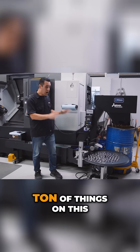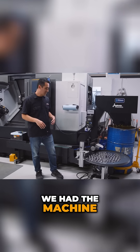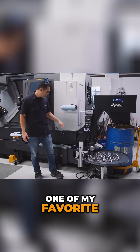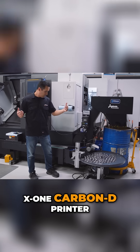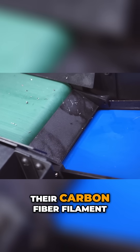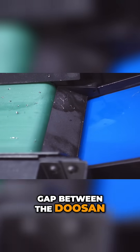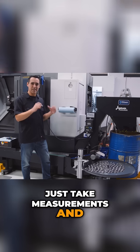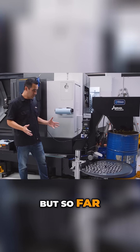We did have to modify a ton of things on it — we had to saw into it and machine parts — but that's what we do, we know how to build and modify things. One of my favorite parts: I got a new Bambu Lab X1 Carbon 3D printer and the first part I printed with their carbon fiber filament was a ramp that bridges the gap between the Doosan belt and the Mini Mover blue belt. It worked perfectly on the second design.